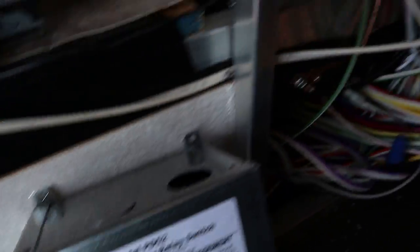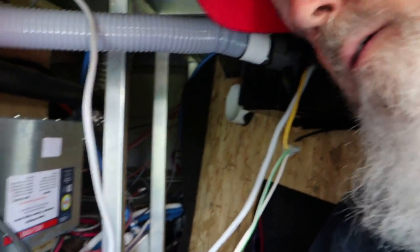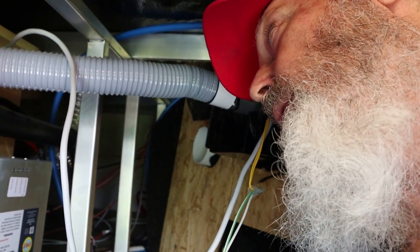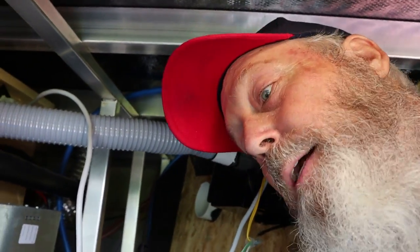And the model that we're putting in is a model PD-52. So like I say, it just does not have the surge protector built in, which he does not need — so he's double surge protected. It is such tight quarters up in here. I don't really know what I'm going to be able to show you, but I'll try my best.